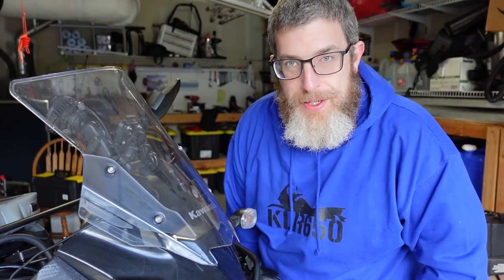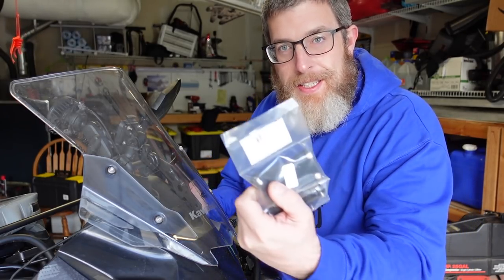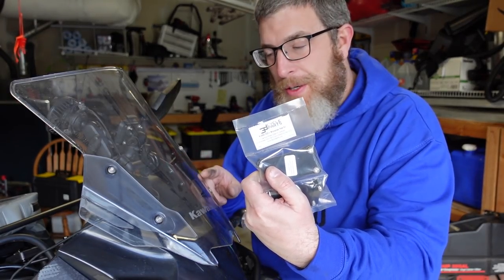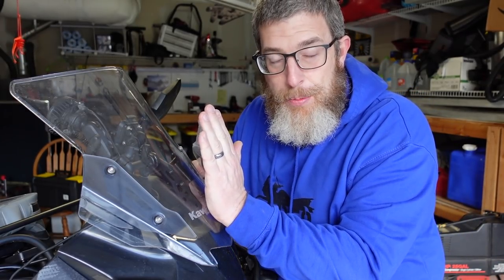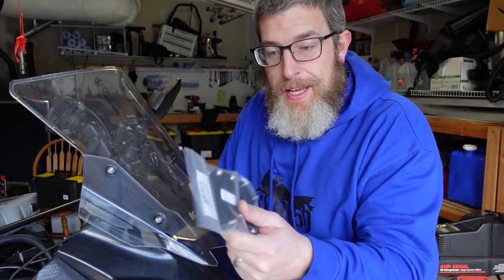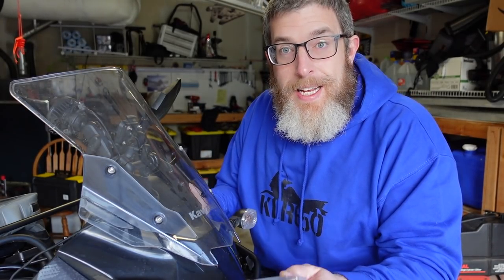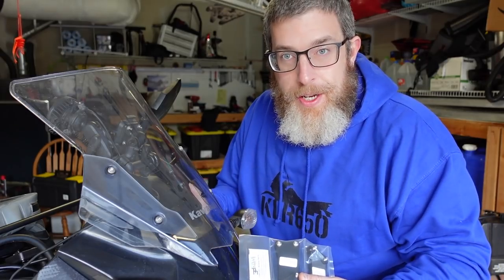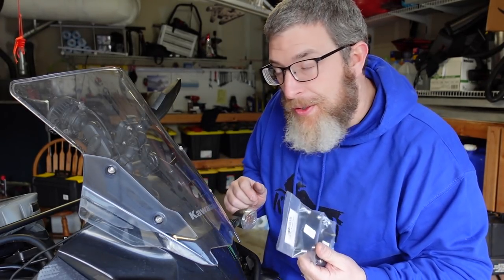I assumed the center stand would be the hardest thing I was doing today, but that was so easy. Next up is these 3D Cycle Parts windscreen risers. I've got to take the stock screen off so I can put these on — it's going to lift it up and give me a little bit more of an angle to protect me from the wind a little better. These are 3D printed plastic, supposedly very sturdy with a lifetime warranty. I'll link 3D Cycle Parts and these specifically in the description.